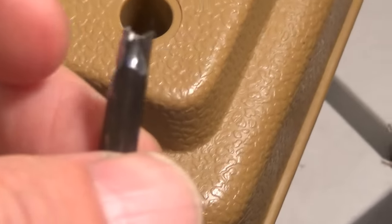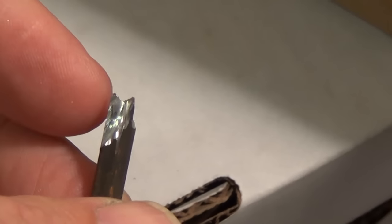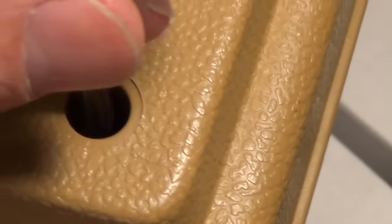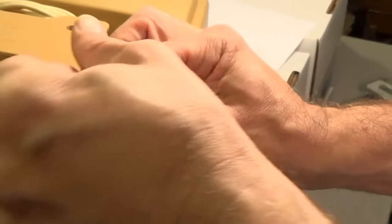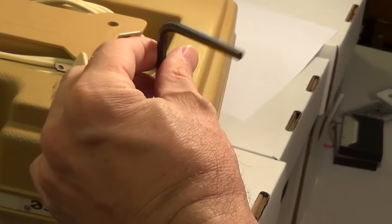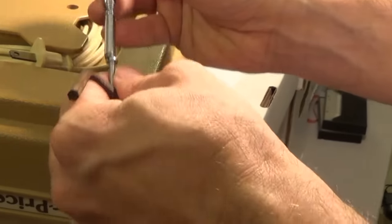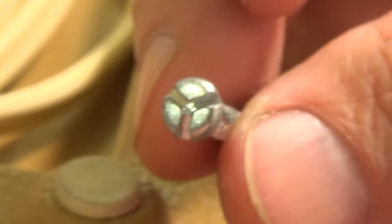And there you go. You can see what I did here — it's beveled in the center with the center being the lowest. Hopefully it will work, so let's give this a shot. It doesn't fit perfectly, but it seems to have grasped on. And there you go — homemade tri-bit. I'll see you next time. Bye-bye.